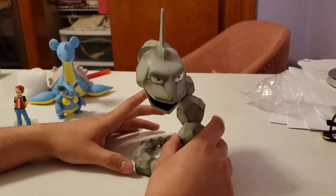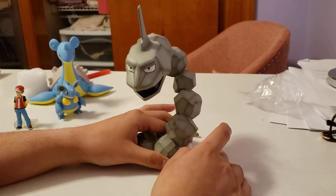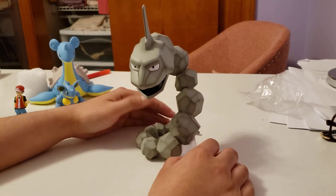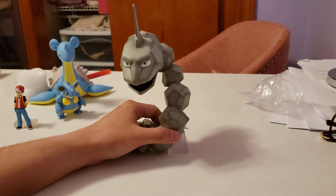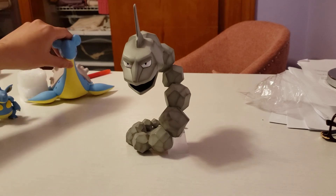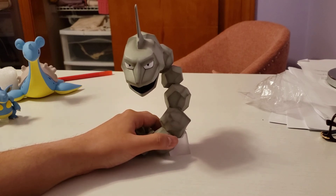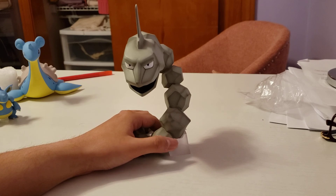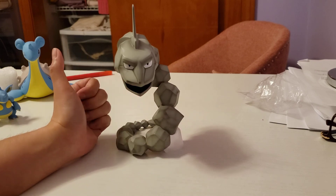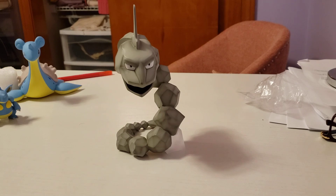I'm surprised — good thing they didn't deliver it in parts like the other scale figures. Anyway, I know it's been a while since I uploaded an unboxing, but I might be uploading pretty soon. I still have Rapidash and Tangela which I wasn't able to unbox yet, so I'll probably upload in a week or two. Thank you guys for watching and see you on my next video — bye!